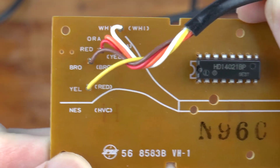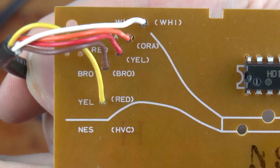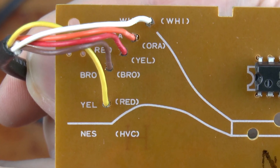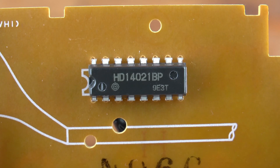You'll also notice a second set of colors and system labels in parentheses. This color scheme is for the wires of a Famicom, along with HVC, which stands for Home Video Computer. Wire colors aren't universal, so this helps anyone assembling the controller by hand know where each wire goes. The key component on this board is the chip labeled HD14021BP — an 8-bit shift register — and we are going to learn how it works.